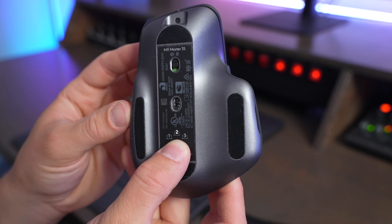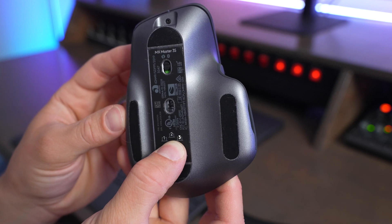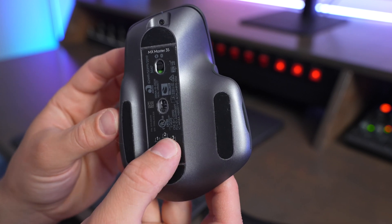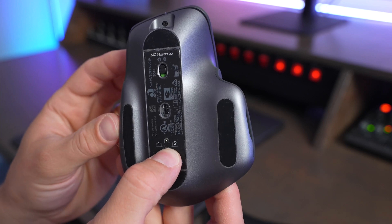I really like how Logitech has a button built into their devices that allows you to change which device it's paired to, and I would love to see Apple come out with that on future versions of the Magic Mouse.